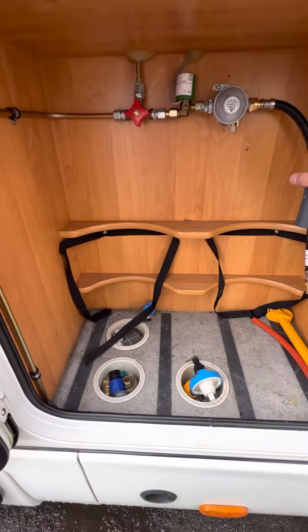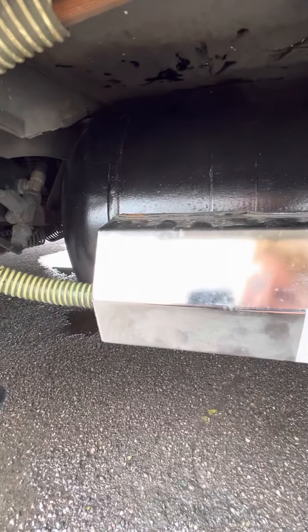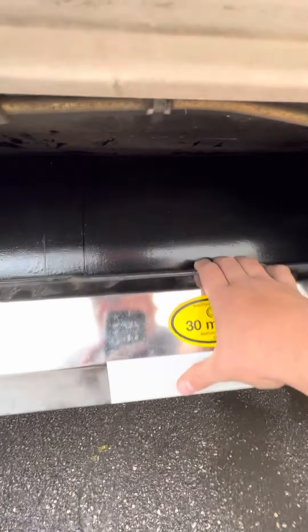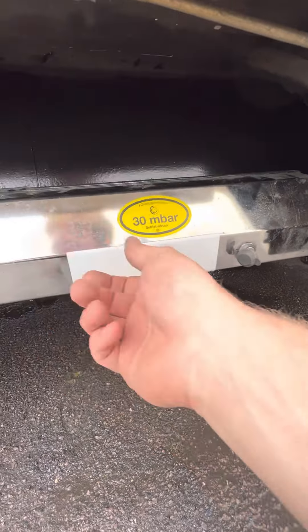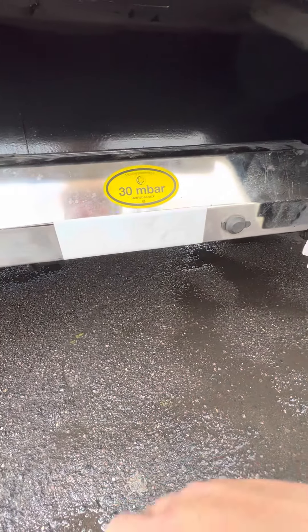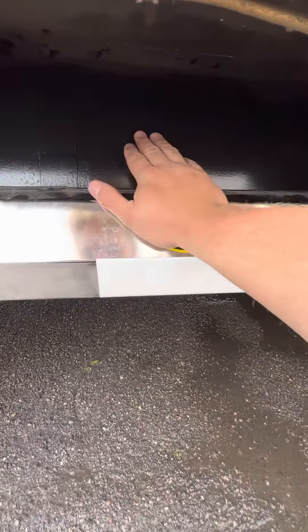Under here you've got your underslung LPG tank, which has been repainted. That probably needs to be redone in a couple of years - just keep your eye on it. To get into here you basically just need to undo this little key here and there's an on and off dial inside. All the regulator inside has also been replaced because it was out of date. Take this cover off, undo it and it just pops off. Turn it clockwise to turn it off, or anti-clockwise to turn it on. You've also got an electronic switch inside which you can turn it on and off from, which I'll show you in a minute.